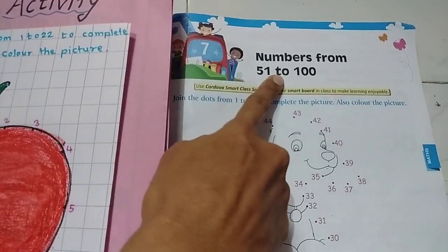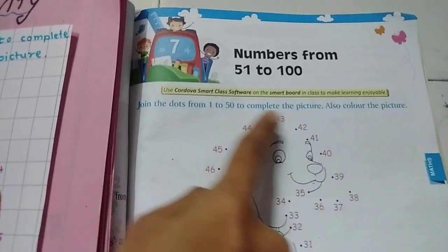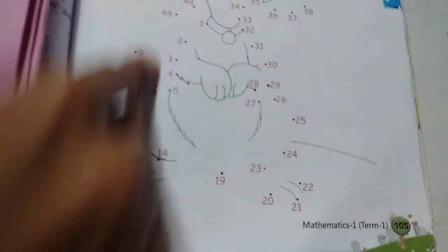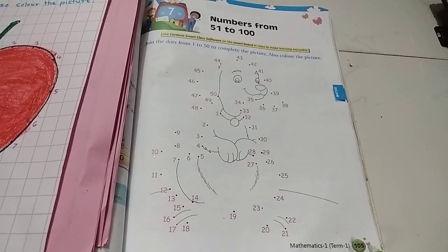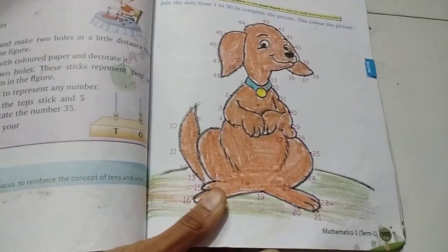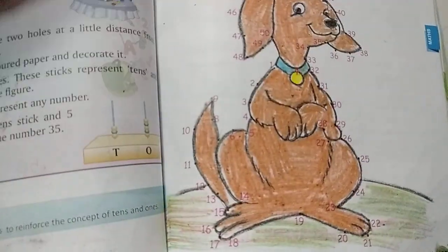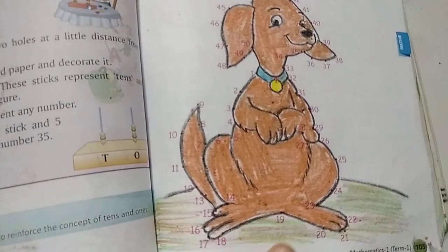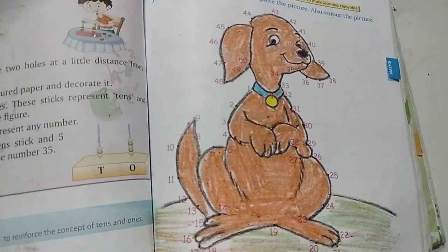Now in your textbook, lesson number 7 — Numbers from 51 to 100 — you need to join the dots from 1 to 50 and complete the picture, then color it. I'll show you one picture: after joining the dots your picture looks like this. Color it nicely using different colors.